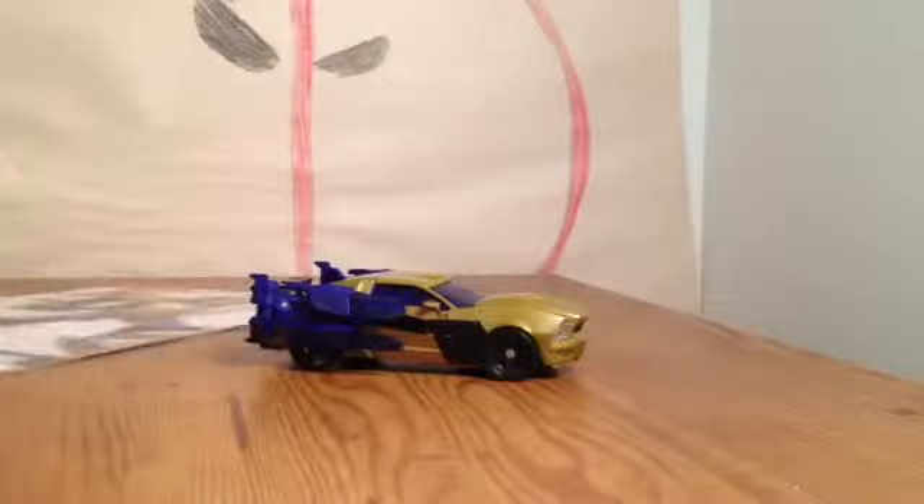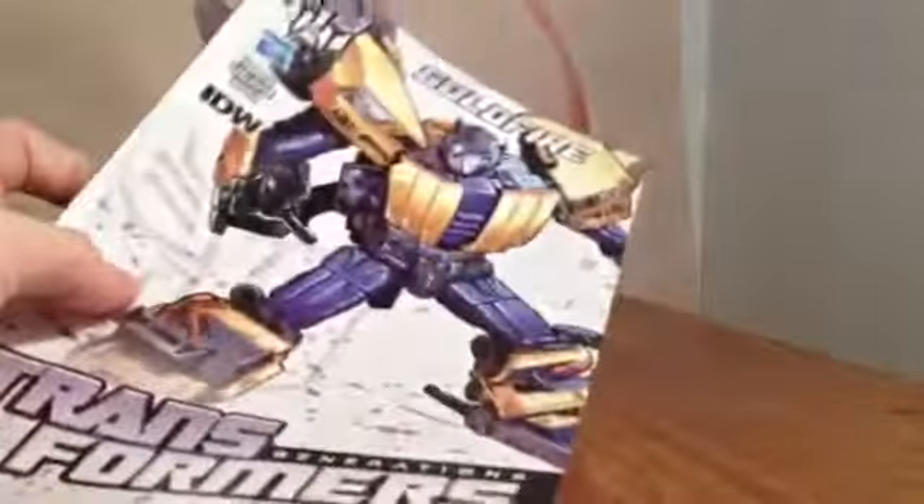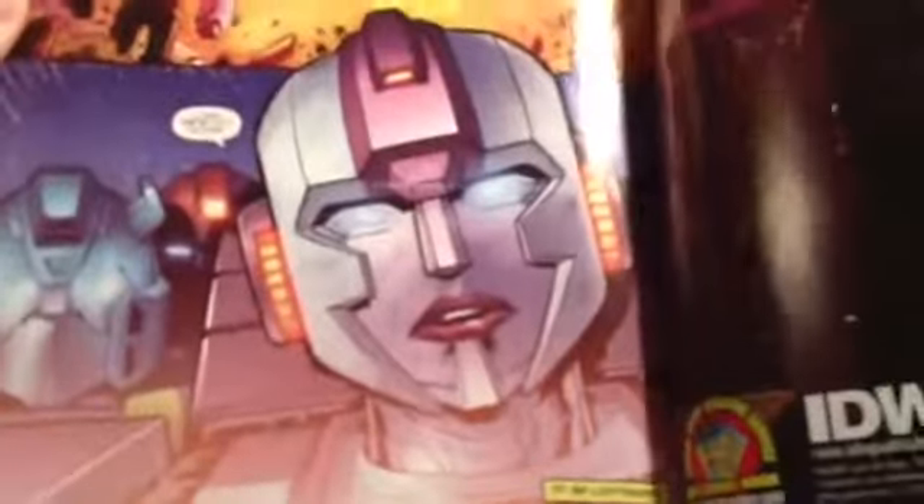He comes with a comic book, which is a Goldfire comic. It just kind of tells you about Bumblebee and how badly hurt he was, who rescued him, and how he got rescued. You see some Dinobots in there, and you see that all the Autobots are kind of hurt. At the end, you see Goldfire right there — so he is in the comic. Pretty cool.